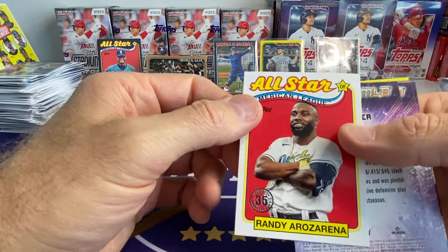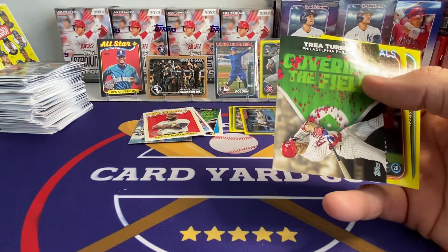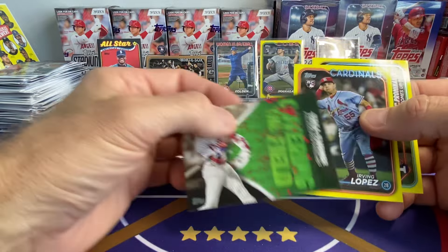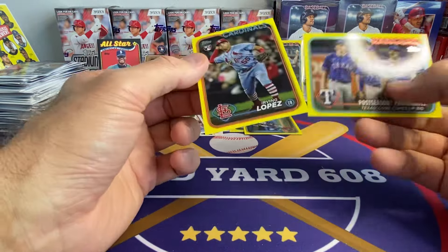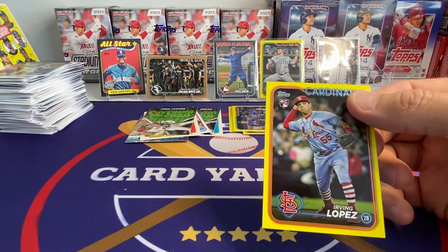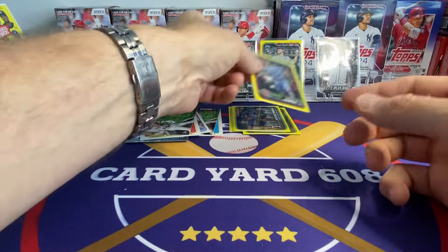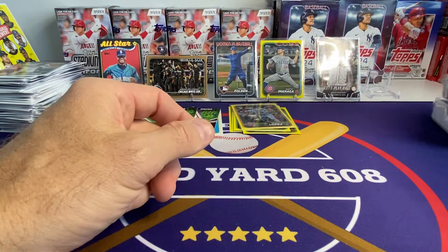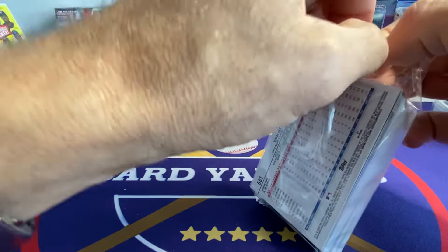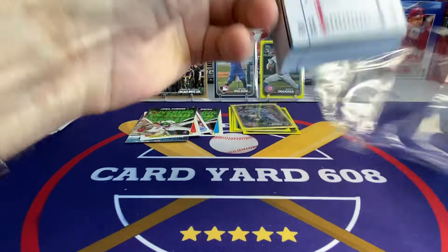Why isn't that part of the First Pitch little insert set? Four more of those. Trey Turner covering the field. And there's that thing — Texas. We got a rookie here, Irving Lopez. There's a different Cardinals rookie I think you'd rather get — Mason Wynn, that would be pretty nice. I may have actually pulled the Mason one off camera.